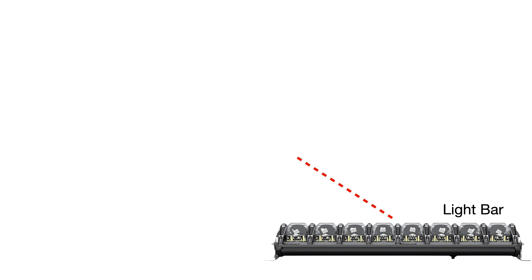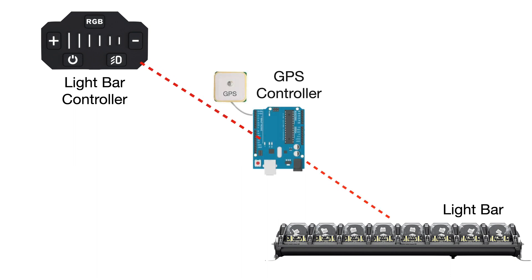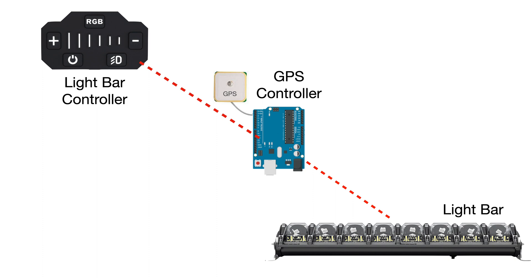Here's the plan and how it's going to come together. We have the existing light bar and controller, and I decided to go with an Arduino-based GPS controller that would sit right between these two, acting as a relay. Whenever you hit a button on the existing controller, it sends the signal through the Arduino to the light bar unchanged. But when you hit the low beam button — which is a pretty worthless feature on the original controller — our Arduino takes over, moves into GPS mode, and automatically sends wide, medium, or narrow lighting pattern signals to the light bar based on your speed.